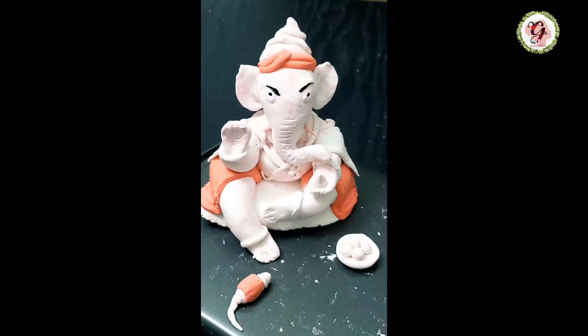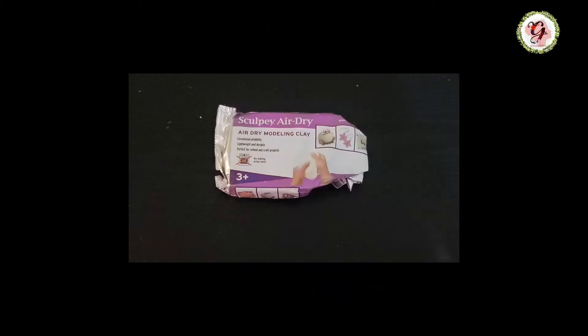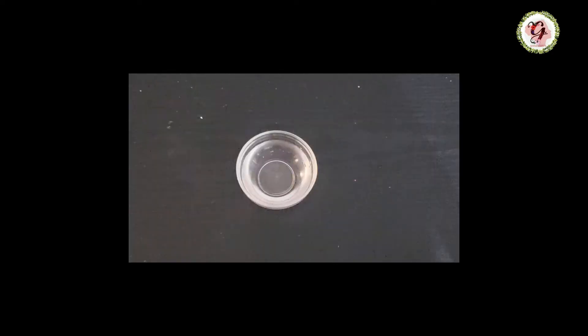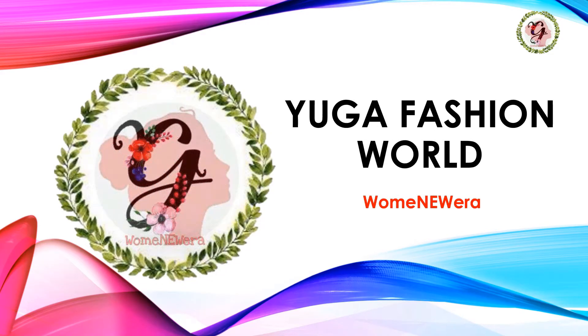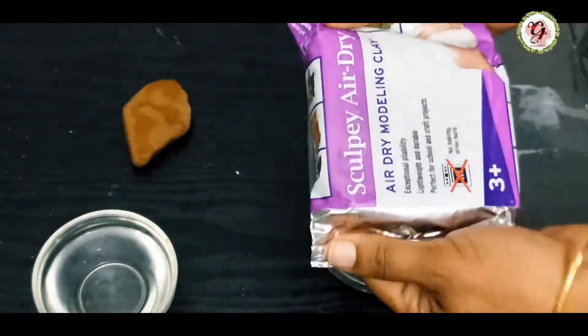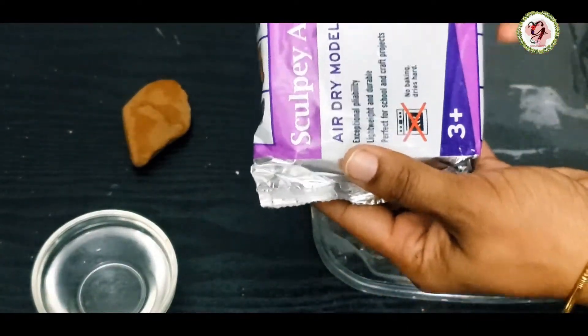Hello friends, today we will see how to make clay Ganesha. We need dry clay, food color, a rock for the base, water for sealing, and toothpicks. I'm using dry clay — it takes 24 hours to dry.